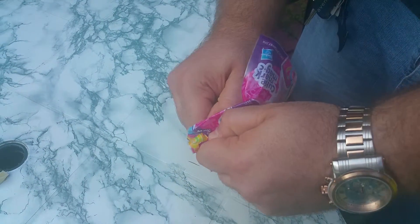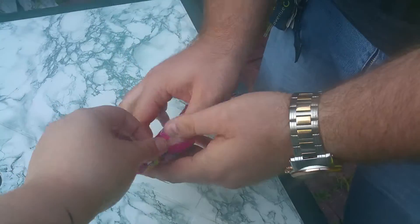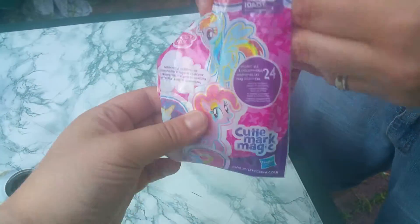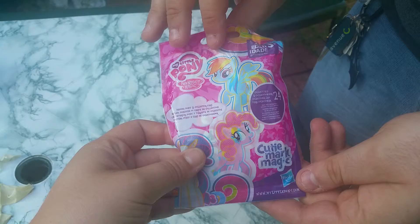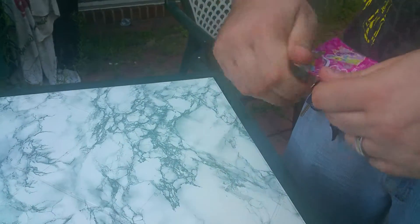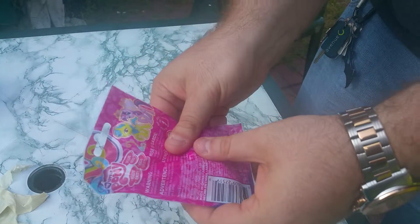He's going to open a My Little Pony one. You want to show them what you have? You can get 24 different ponies. Normally we rip or cut them — go ahead and cut it.